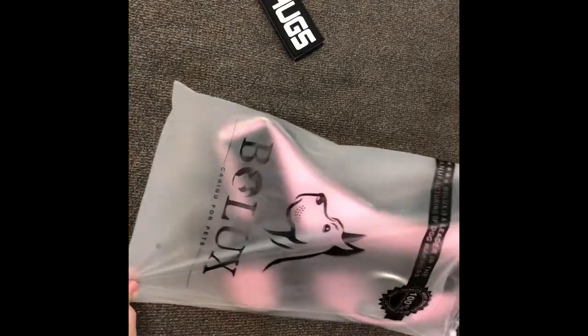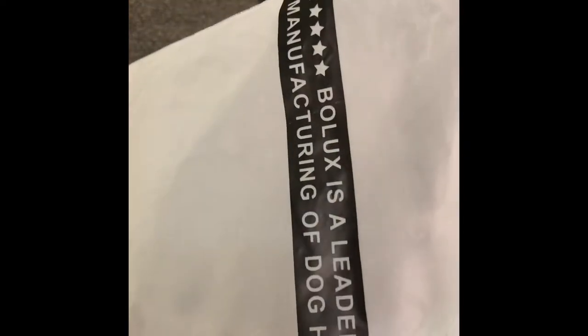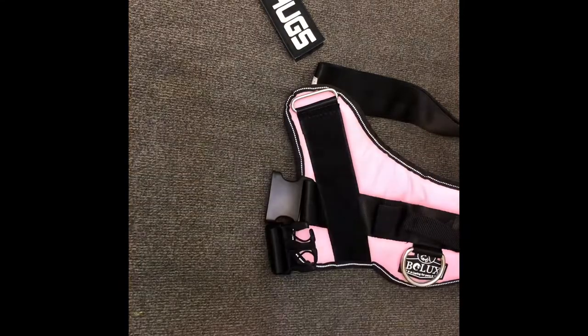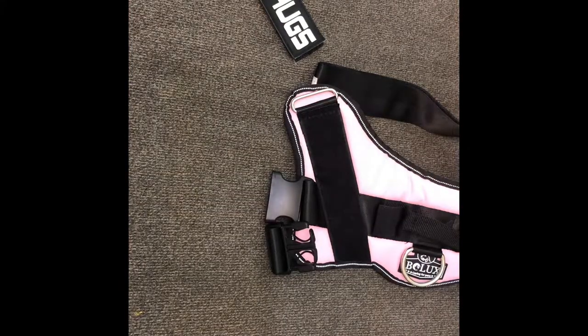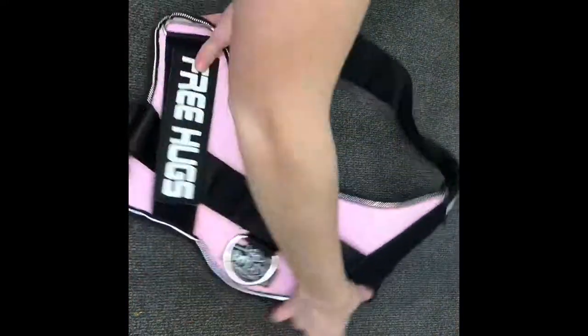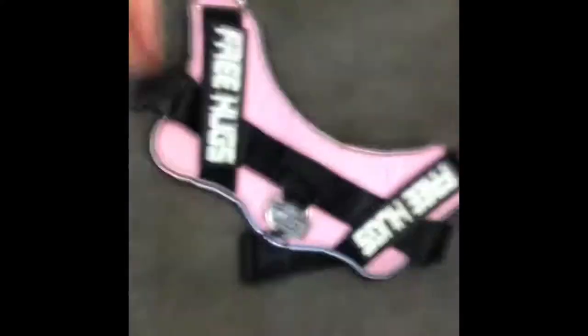Let me just take it out of the bag and show you the bag. This is what the bag looks like — you have the brand and then at the top it tells some information. The thing I like about this vest is it is actually a harness kind of thing, but it's a harness that you can add patches to, so it doubles as a harness and as a vest.